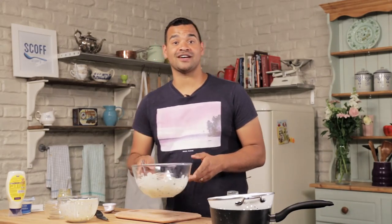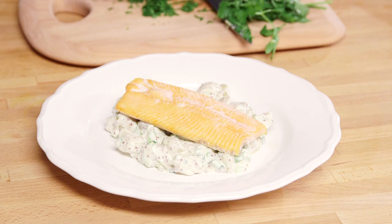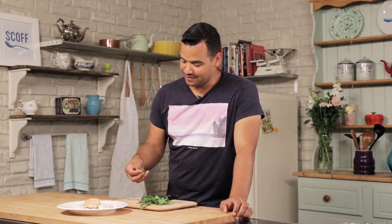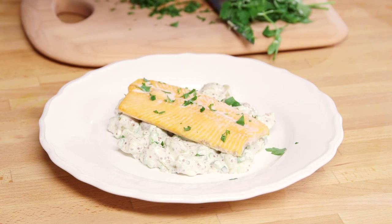There you go, that's all we've done — we'll just pop it to one side and wait for the fish to be ready. So there you go, all finished and plated up: my spicy potato salad with trout fillets and just a little sprinkling of parsley on top. The perfect quick light lunch for summer — I'll see you soon.